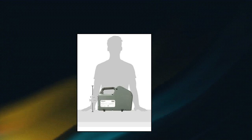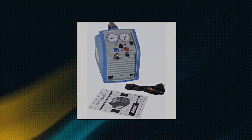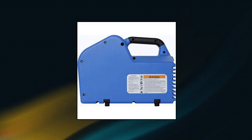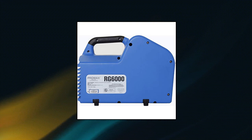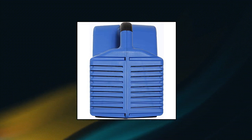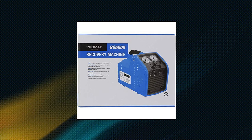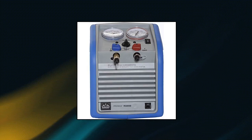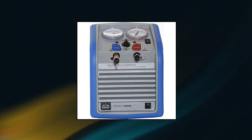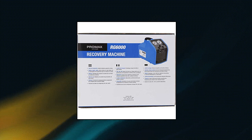Robinair RG6 Portable Refrigerant Recovery Machine. Easy to operate, twin cylinder design provides best-in-class recovery performance and features a rugged case, oversized pressure gauges, comfortable handle, and simple controls. The RG6 works with all common CFC, HFC, and HCFC refrigerants including R-410A. Three-quarters of a horsepower, 115 volts AC, 60 hertz twin cylinder oilless compressor is capable of recovering both liquid and vapor. High pressure safety shutoffs automatically shut the machine off if pressure rises above 550 PSI. Self-purge feature eliminates potential for cross-contamination and saves time.